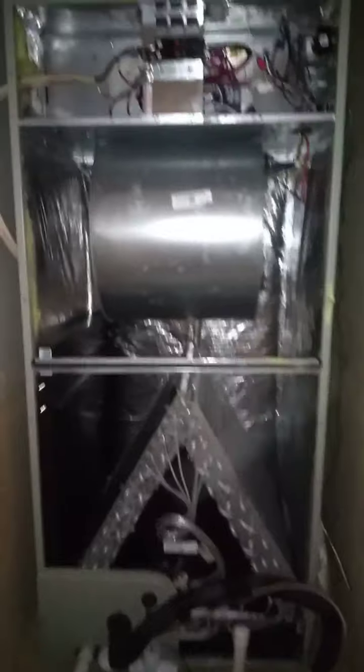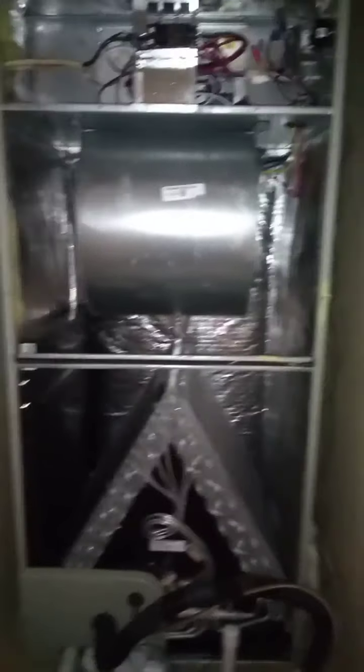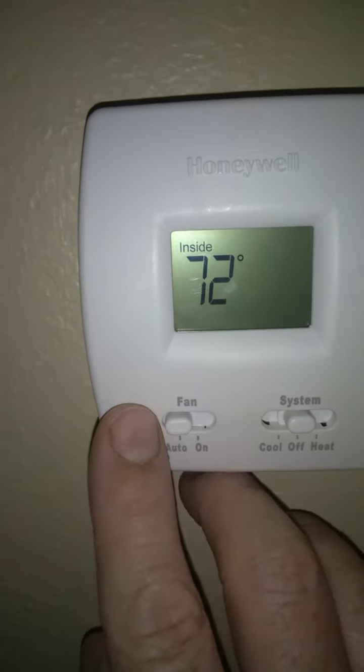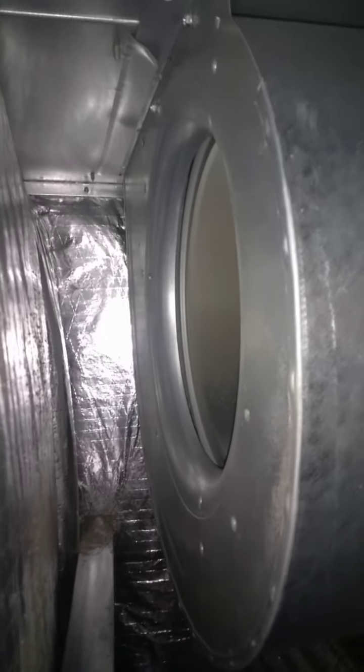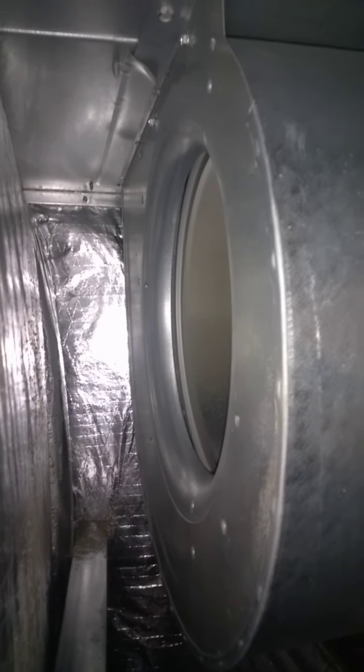The panels are off now. In order to check the fan, simply go back to your breaker, turn it on, go to the thermostat, and turn the fan to the on position. Now with the panels off, you should be able to see if it's rotating in there. That fan is rotating, so I'm going to suspect the next thing is a dirty coil.